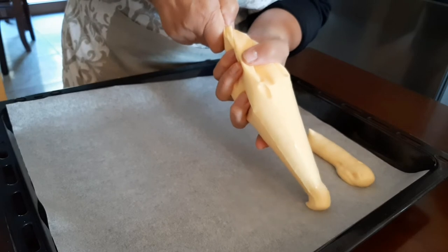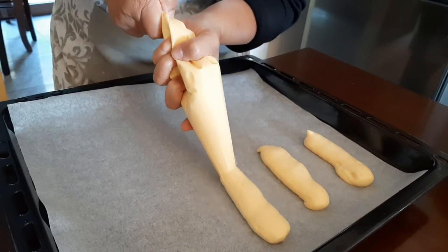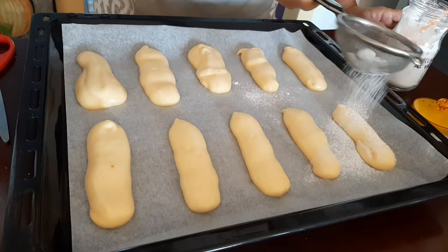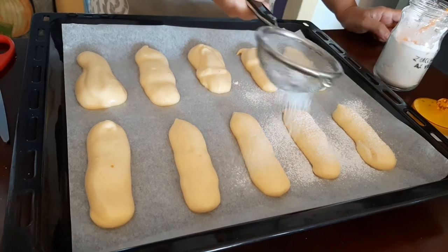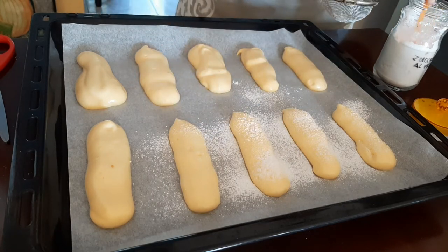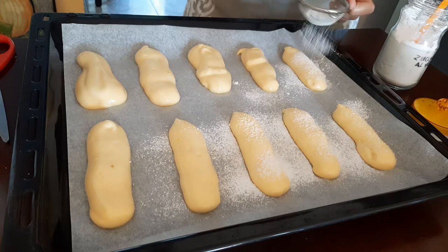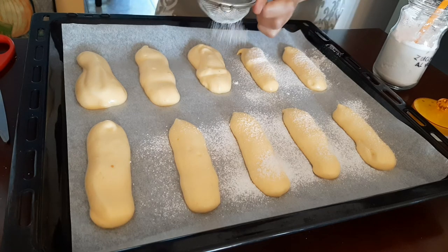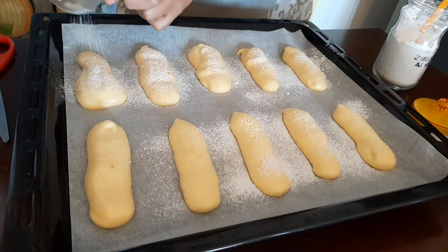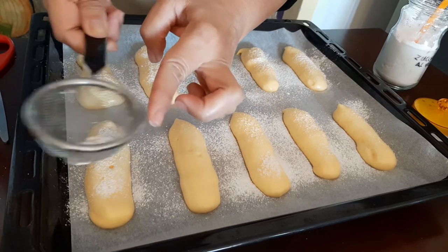While forming the savoyardi, preheat the oven at 180 degrees Celsius. Sprinkle powdered sugar on the unbaked savoyardi. If you are planning to make a very special tiramisu, make these homemade savoyardi and your tiramisu will become super delicious.